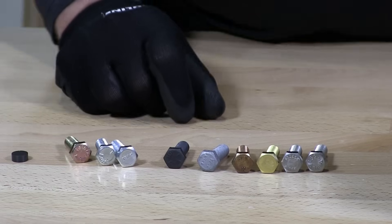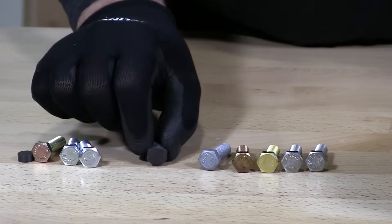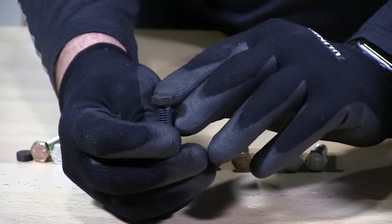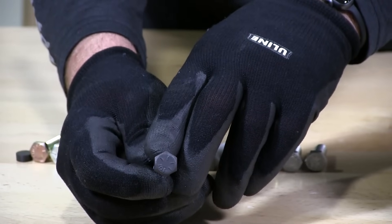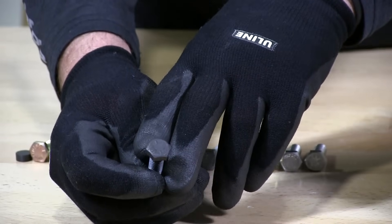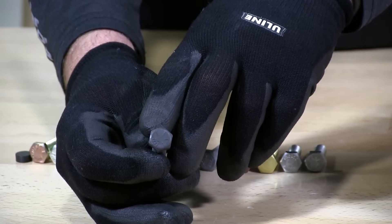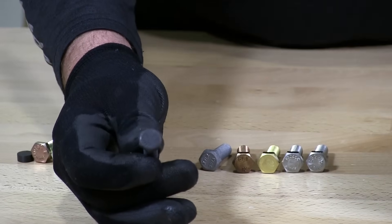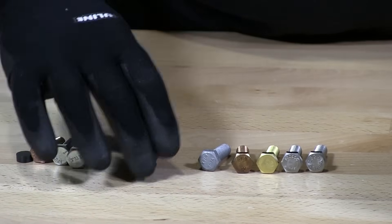As far as grades go, most plain bolts other than structural will have the grade 8 markings on them. Ours are grade 8 or better, and that's how they're indicated on our website. The 6 slashes on the head indicate that's a grade 8 bolt. It has been heat treated throughout the bolt, so it is hard enough not to break.